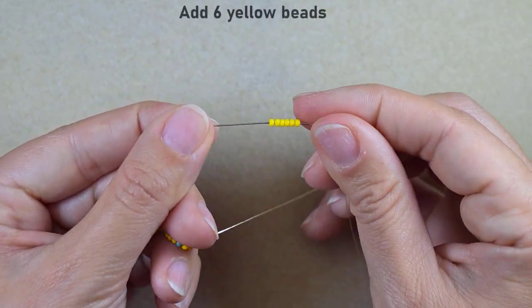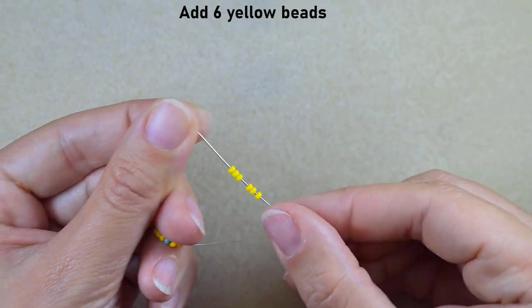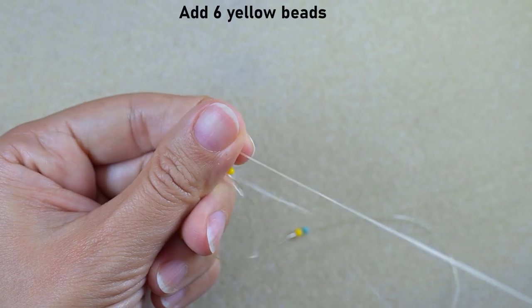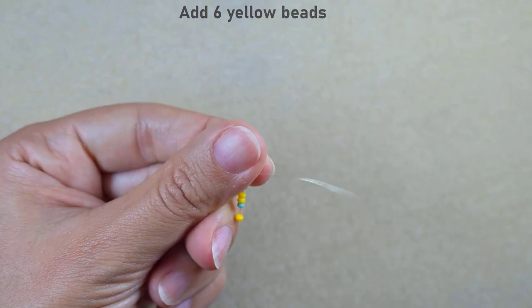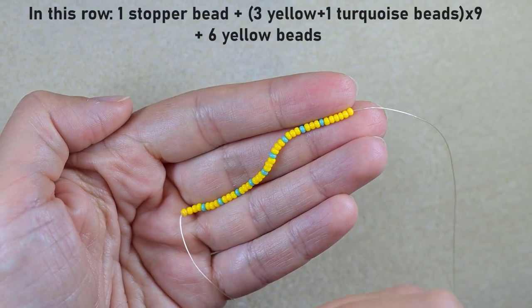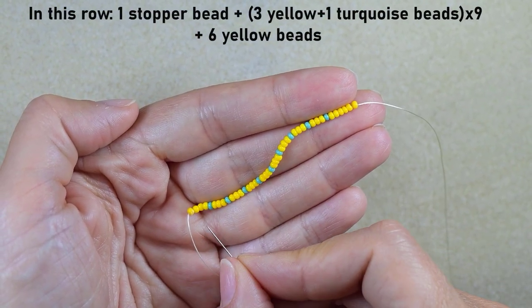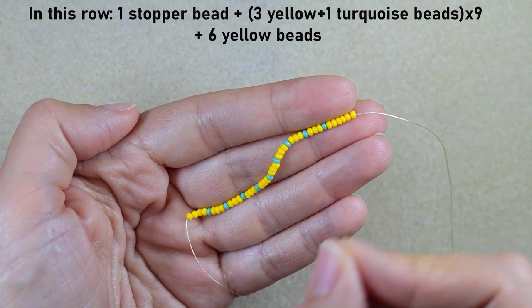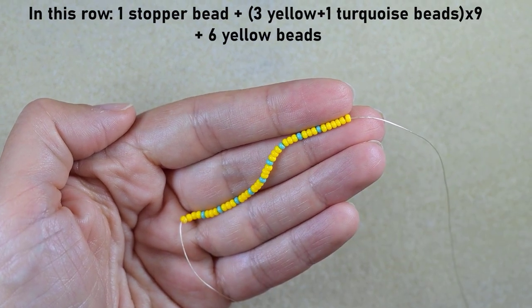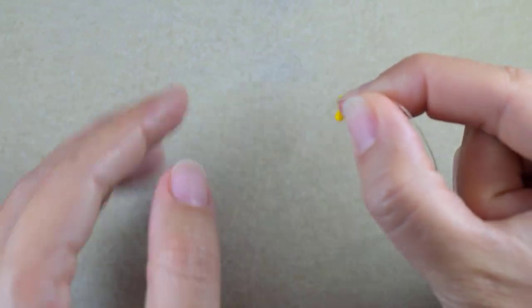Next I add six more yellow beads and slide those down. So to summarize what I have: one stopper bead, nine times three yellows and one turquoise, and then six yellow beads at the end. Now I'm ready to continue.